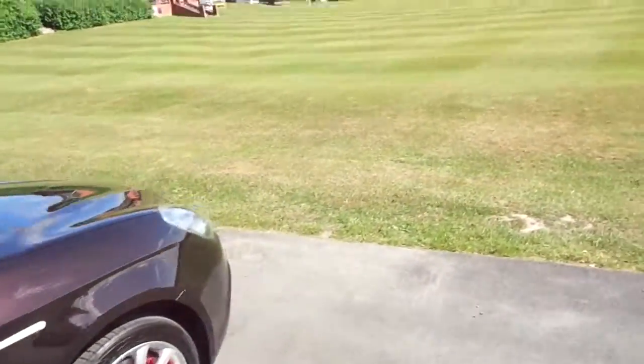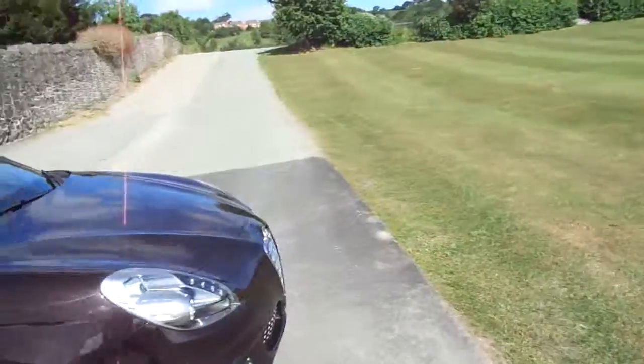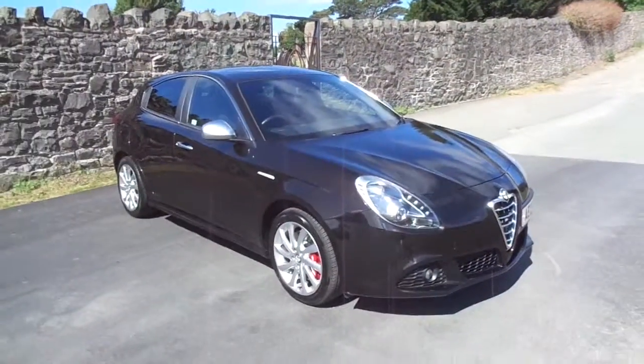That is the black 2013 Giulietta. For more information please visit JT Hughes Newtown.